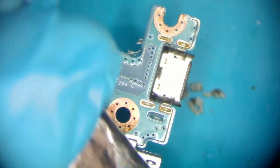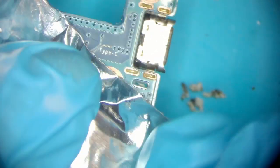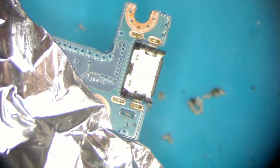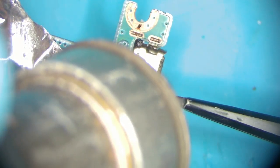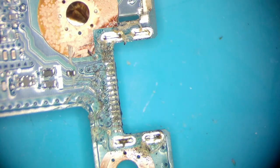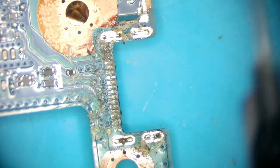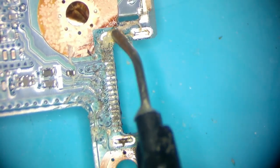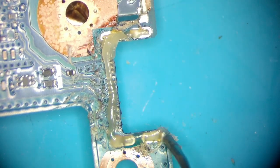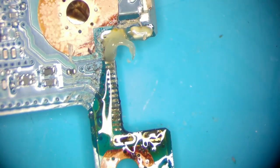I'm using aluminum tape to protect the USB connector on the side. Carefully preheating the area first. Do not pull on the connector to not rip any pads from the PCB. I'm now applying flux and medium temperature solder to all of the pads to make the wicking process easier later.